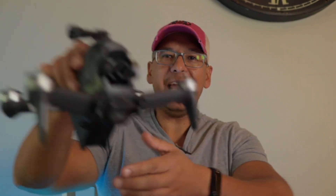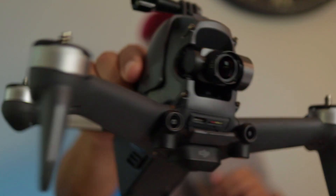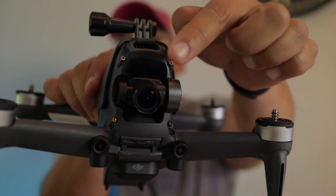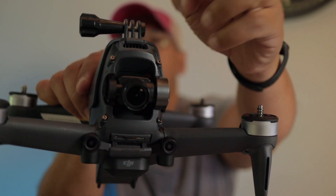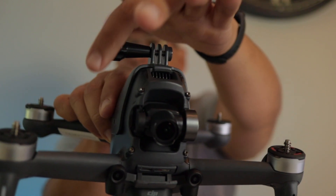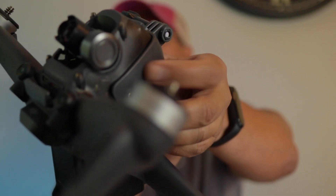Hey guys, good afternoon. Today I'm going to bring you a little bit of a different video. About two weeks ago I ended up crashing my DJI FPV drone, and the gimbal was completely broken. I took the four screws right here and took this part off right here.